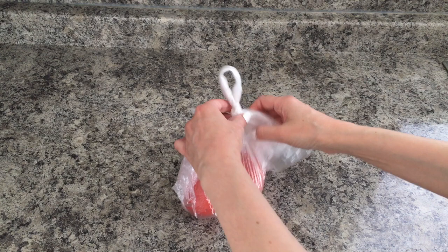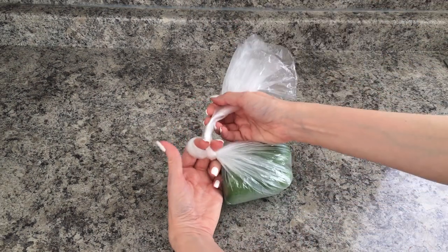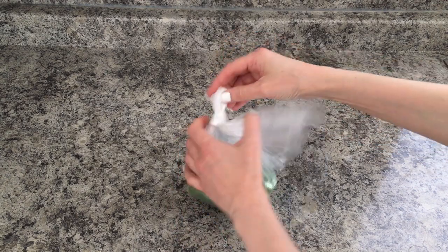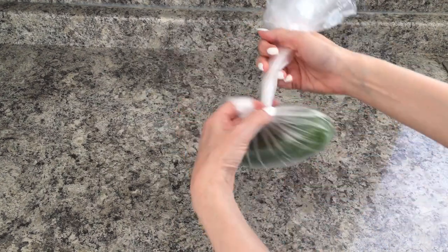So when you want to open the bag, you just have to pull it towards you, and that loop is going to help you open your bag easily so that you don't have to break it. It's actually handy because you can carry all your bags through that loop, if that makes sense.